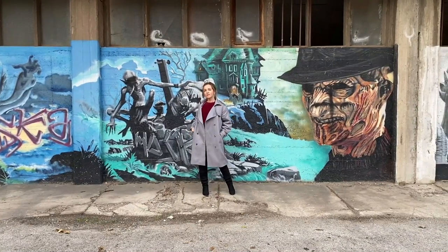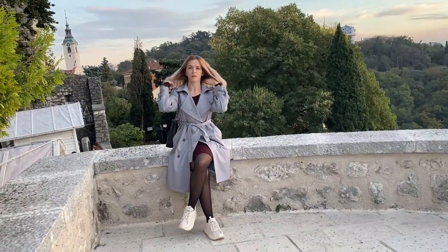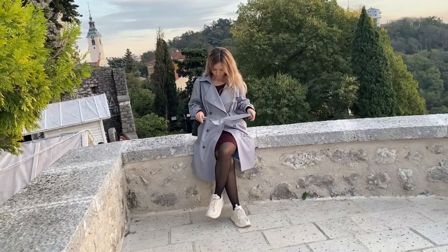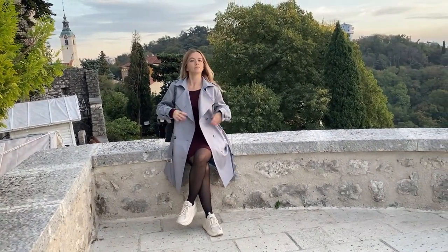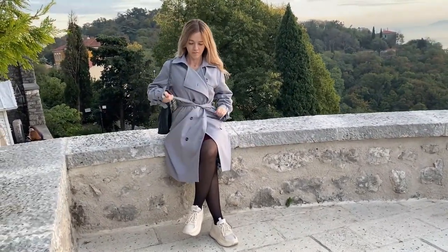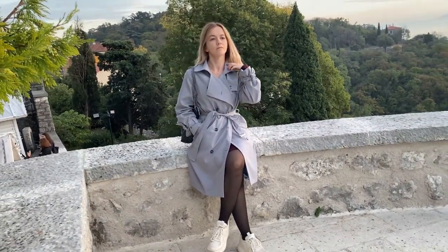Hi guys, this is Sveta Dressmaker. Today we will make a trench coat Tiffany. This project I will split into two parts, as it takes more time and effort to make this garment, so this video is the first part.